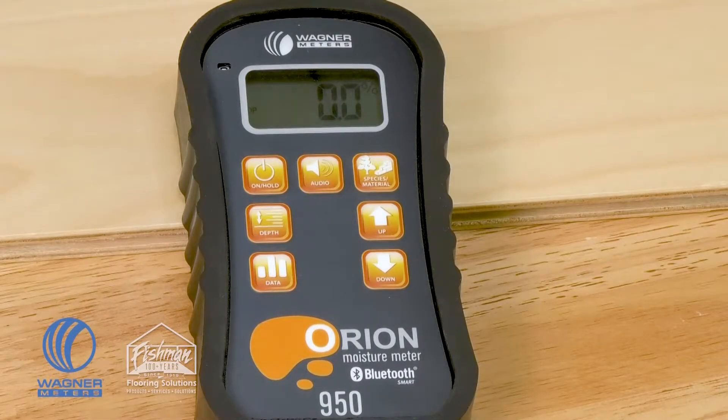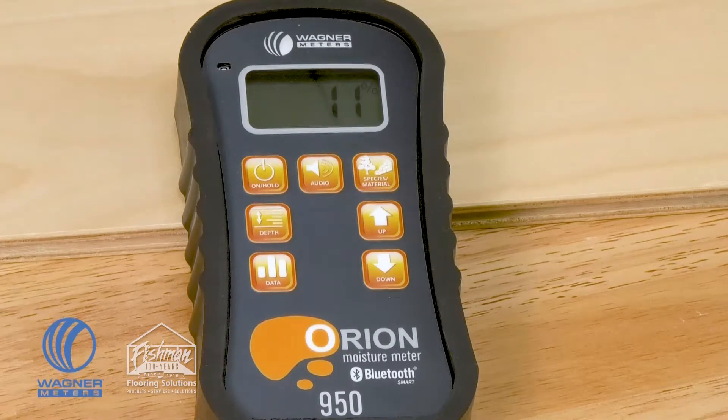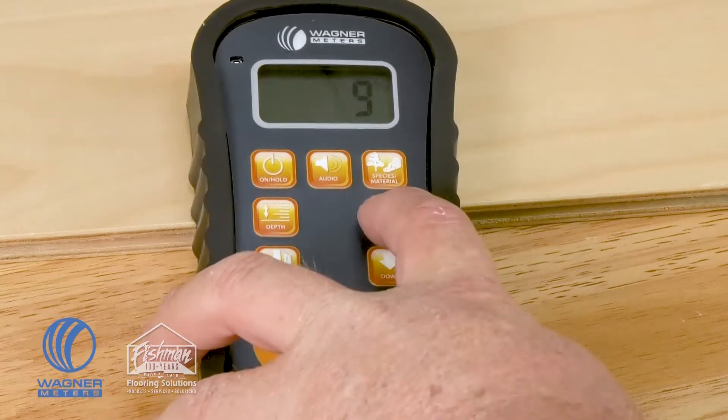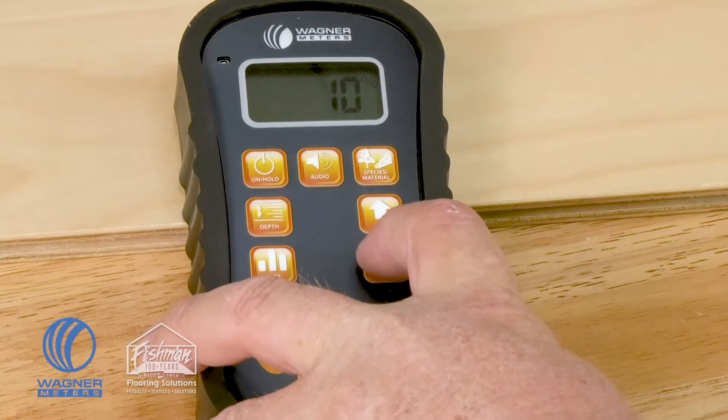The next button to the right is the audio button, which has two functions. First, if you press it, you have the ability to set a moisture content maximum threshold. The threshold is set so that when you go around and spot check your floor, the meter will make an audio sound telling you whether or not you have exceeded that moisture content limit. With the up and down arrows, you can set whatever your maximum threshold is.